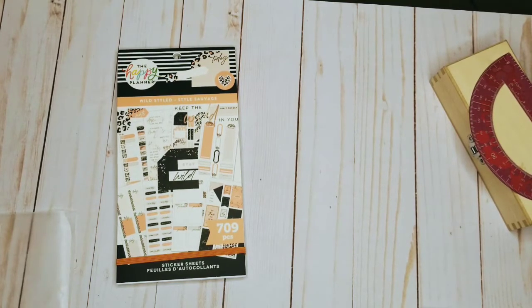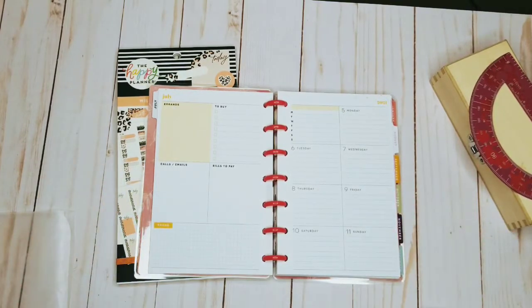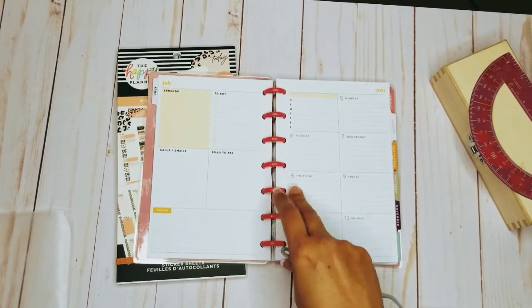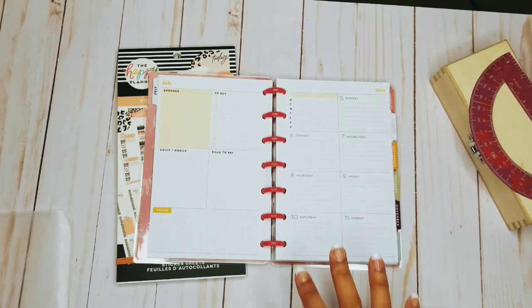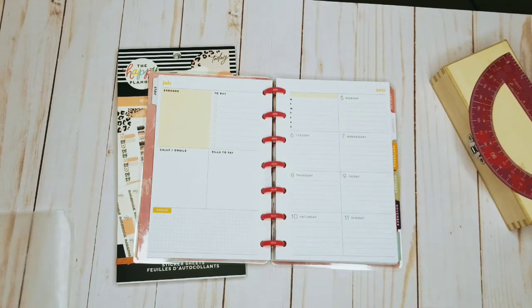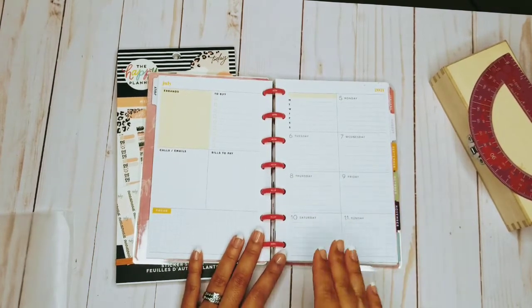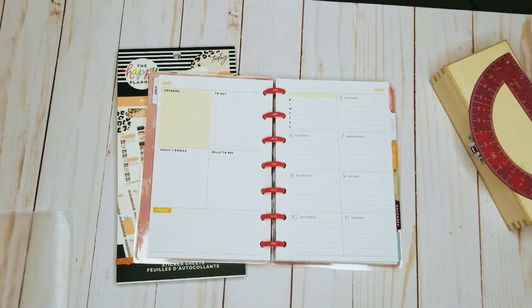I've had lots of questions on how I put together my mini planner. I don't use it as a catch-all, of course — it's a mini, so I take it on the go with me. It's small enough to throw in my purse. What I do is I basically use this for the most important things I need done, things that I cannot forget to do. I only jot down a couple of things each day, but I do use it every day, so when I'm out and about I can just take it with me and know exactly what I need to do.